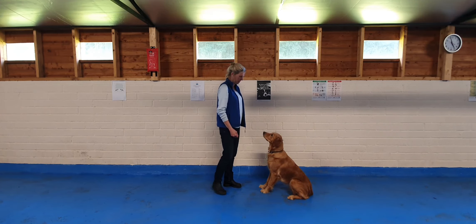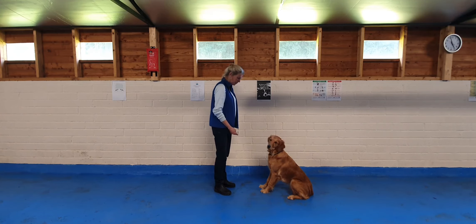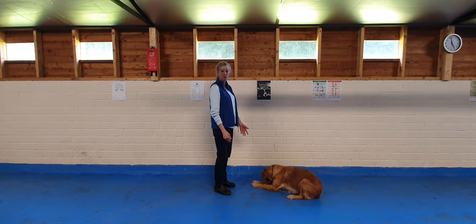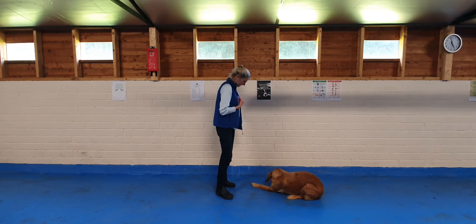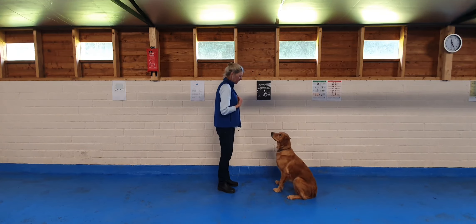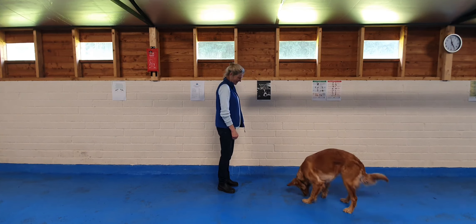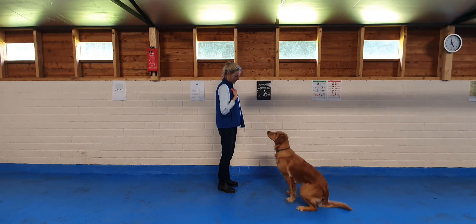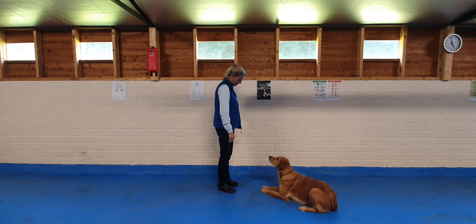Good girl. Let's try that once again. We can get to a point where we can just say, 'Delphi, down.' Good. And after a while I can just say, 'Delphi, down.' Good girl. And once she's getting good at it, she doesn't need a treat every time — maybe just once in a while. But she's such a good girl. Well done.